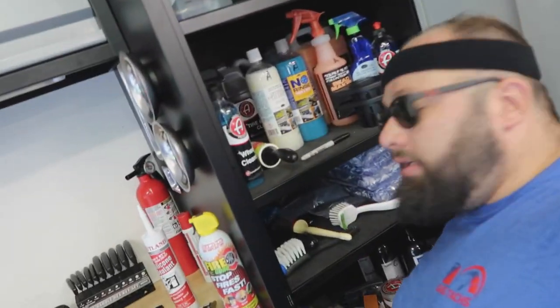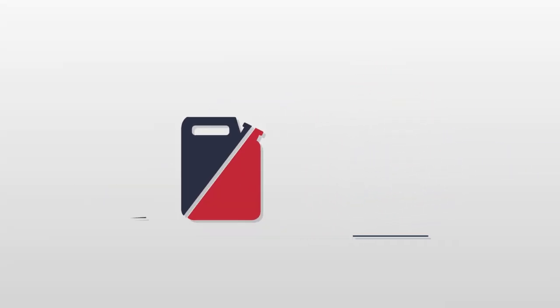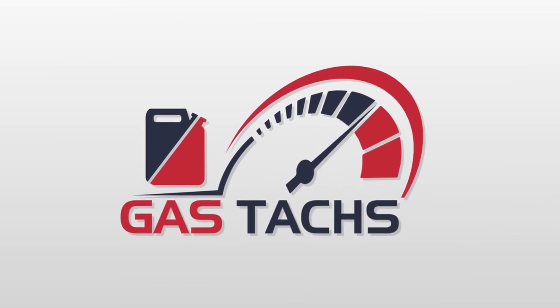And every time you open this, you kind of want to die. It smells like a unicorn took a fart. Hey guys, welcome back to the channel. I'm Warwick, and you're watching Dream Garage Build.